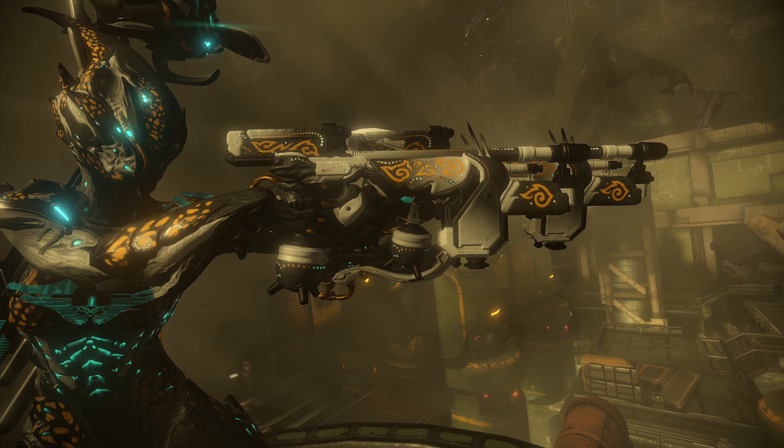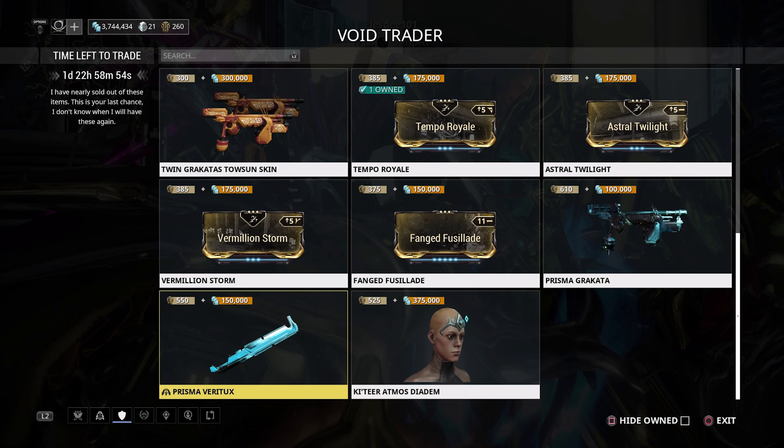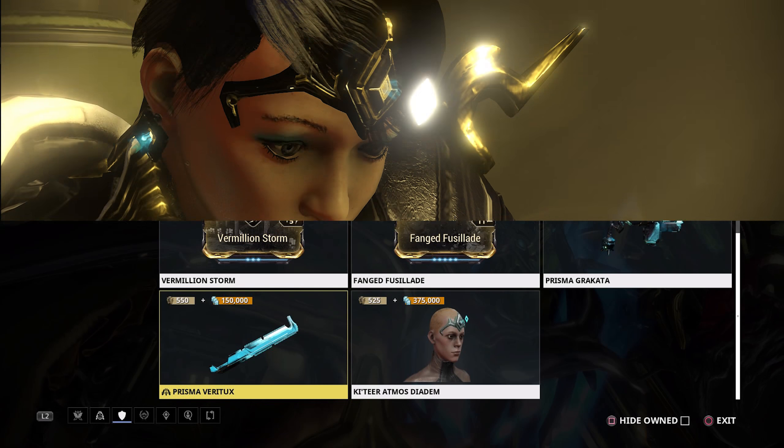One thing I absolutely love are the Twin Grokata Toson Skins, which work on both the normal and Prisma Grokata as well as the single variants. They look incredible — look at Nyx in the picture, the pattern is fantastic. When you take into account this skin works on four weapons total, 300 ducats and 300,000 credits is actually not too expensive. Definitely recommend picking these up.